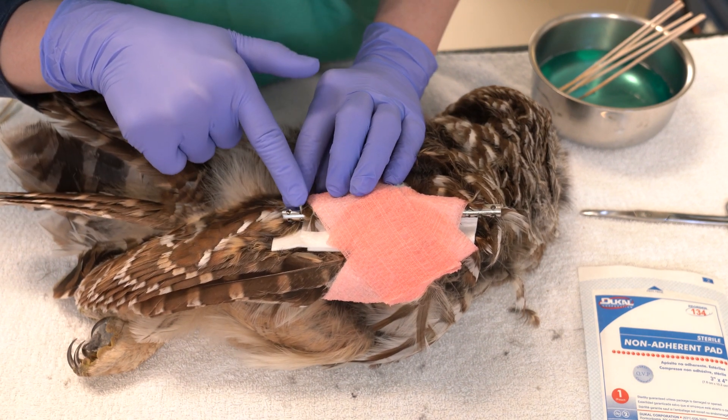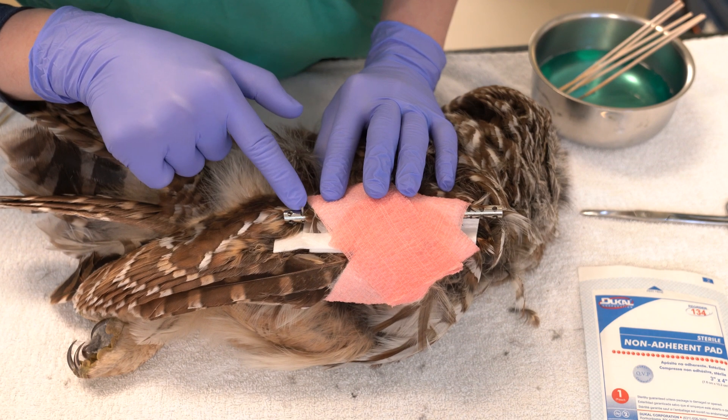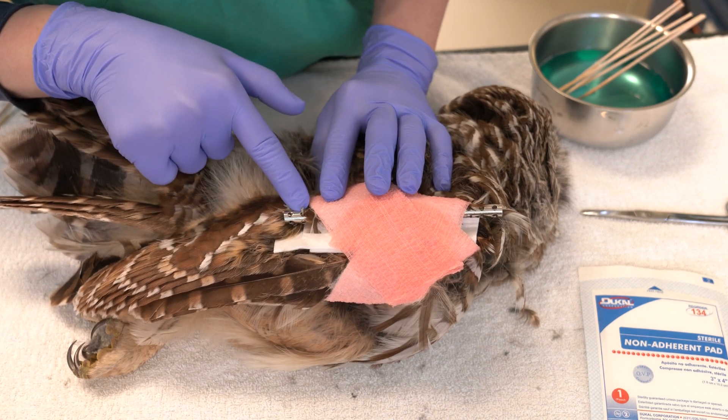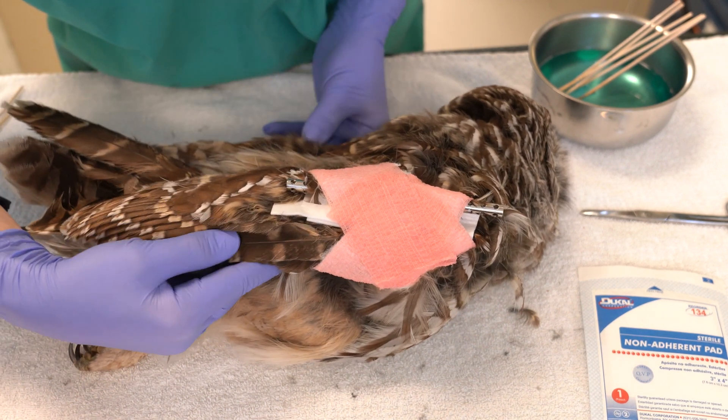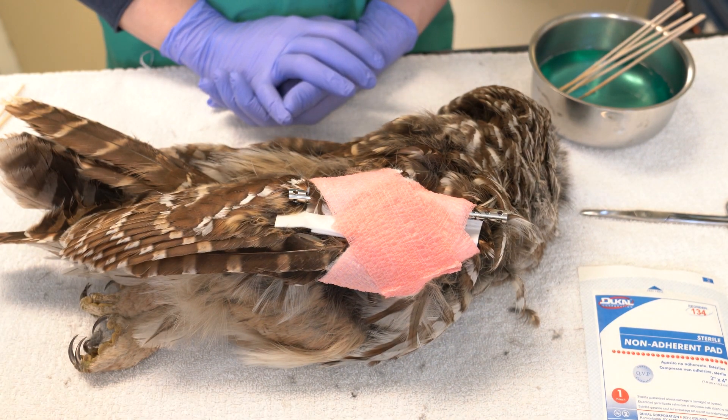You may also want to cover exposed hardware with bandaging material to protect both the handler and the bird from injury. If the fracture includes the humerus, a body wrap should be applied around the body, ensuring it is not pulling too tightly around the sternum.